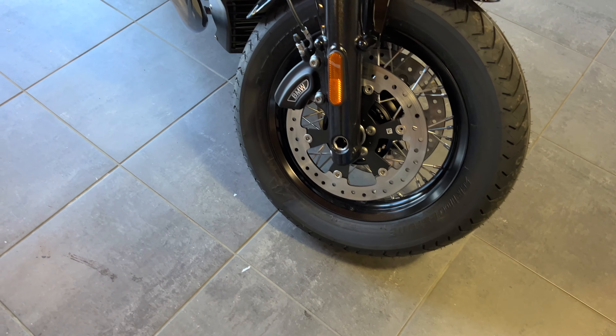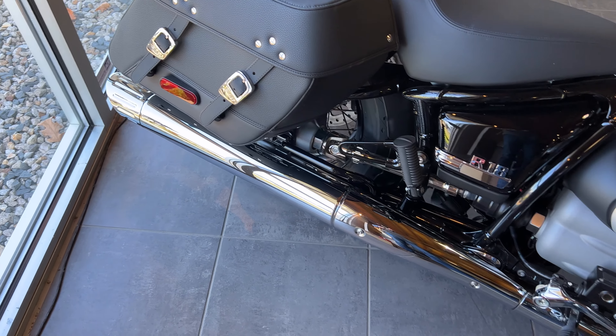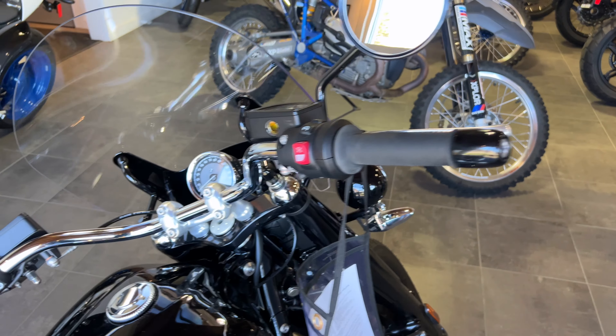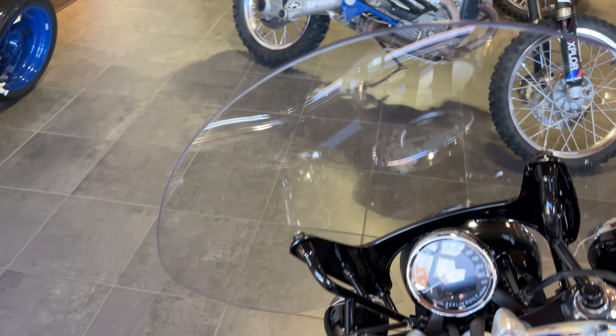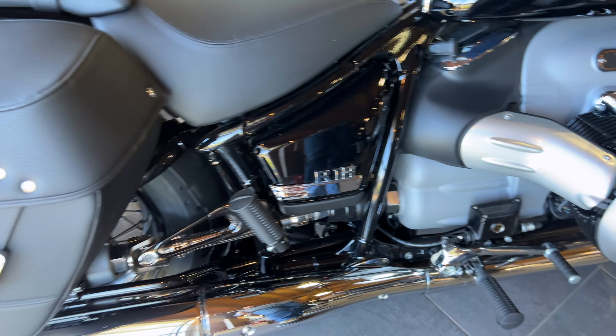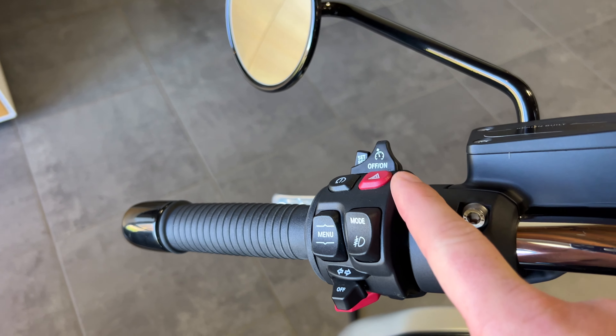Auxiliary lights, windscreen — this one's only a couple grand more than the base model and you get some really nice accessories thrown in. It's obviously the one to get if you want wind protection and luggage built in. You can buy all of these things aftermarket except for cruise control — I don't think you can retrofit cruise control to the base R18, but someone in the comments will surely correct me on that.